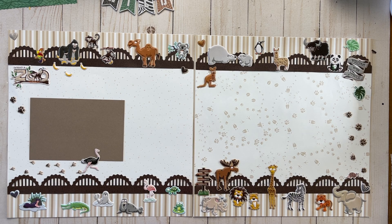Hi, I'm Lenita Medina from Camden, Maine, and today I'm going to bring you the zoo page because it's Scrapbooking with Lenita time.